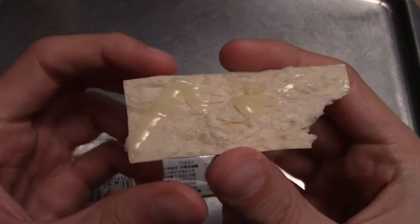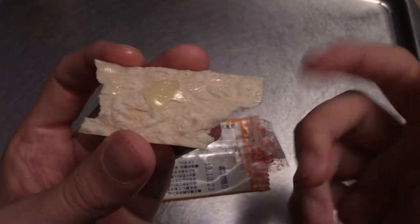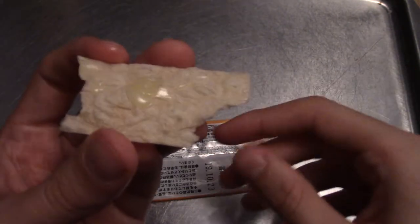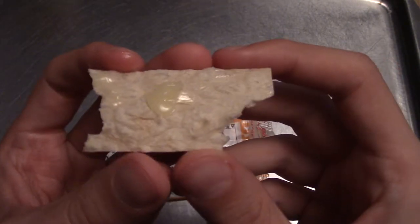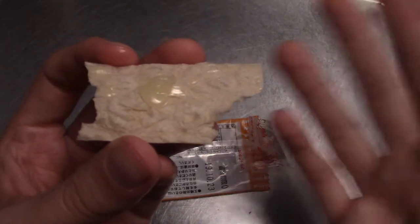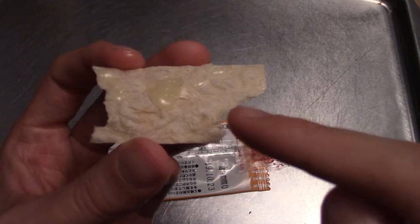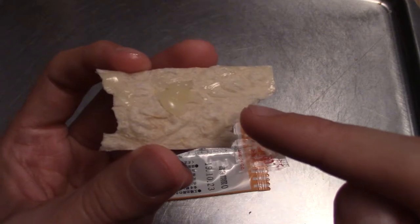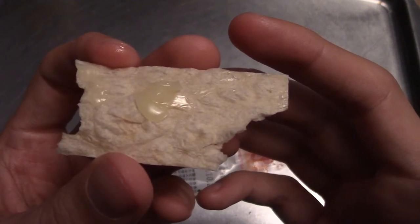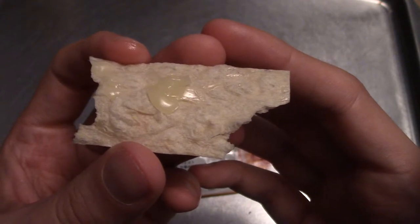I'm going to take a bite of this side now with mayo on. So that's a bit of a stronger fish taste. It's still not particularly strong though. It's like a fish essence really, to that snack. Overall the mayo is quite nice. It's standard mayonnaise basically — it's a bit like salad cream or tartar sauce. I think it actually may be tartar sauce, although it's probably called mayo or whatever over there.